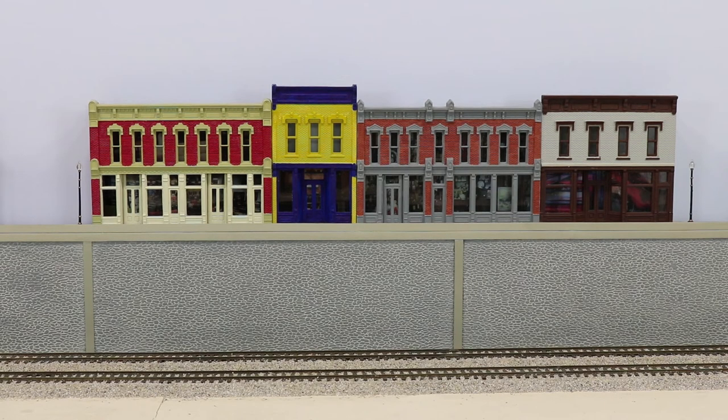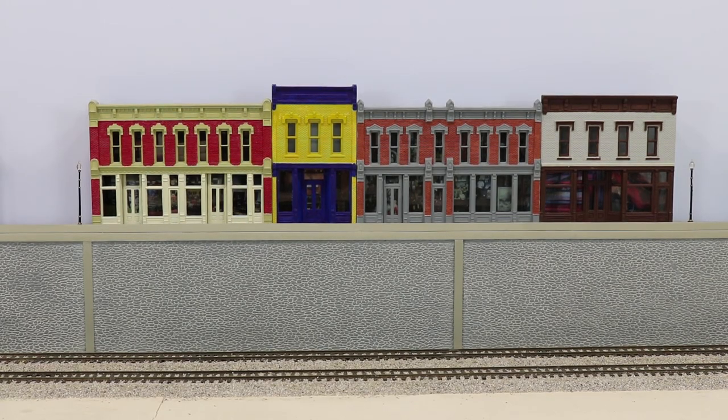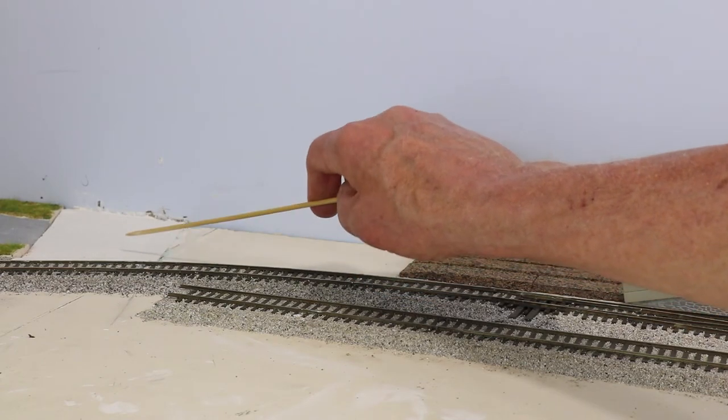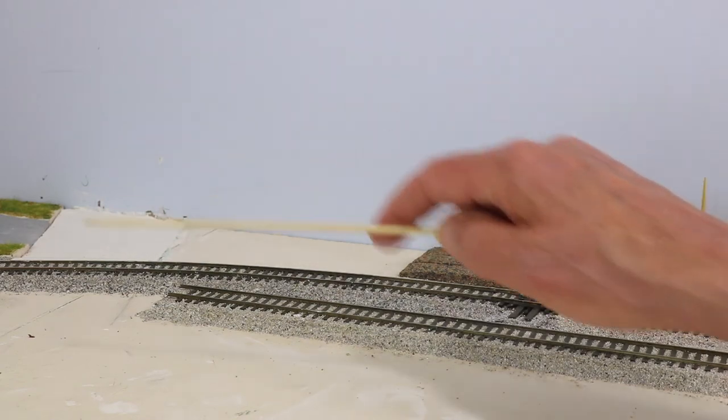We're going to move on to a little story about connecting the town center to our road system. Our downtown business district is not going to get much business unless people can get there. So we have to build a road connection from where the downtown business district ends to our street, which we already installed as part of the work on Sherwood Plumbing Supply. This is done with Smoothit.